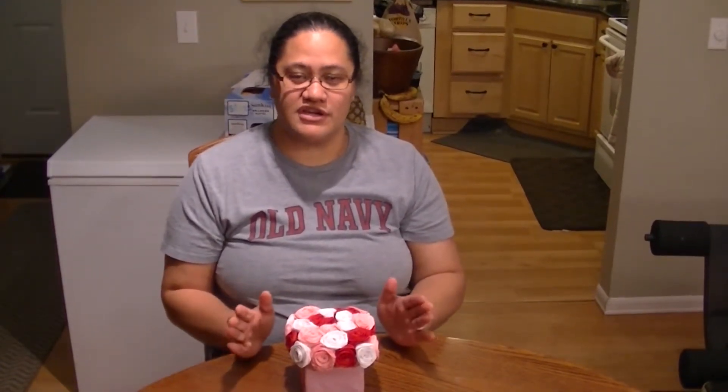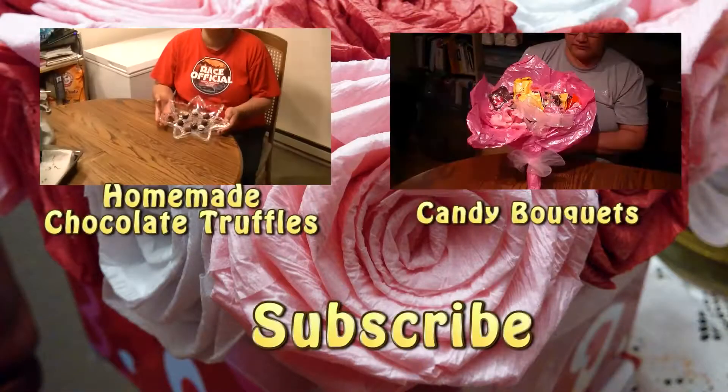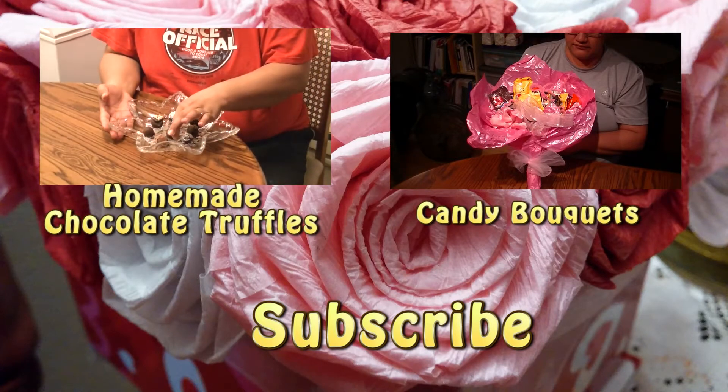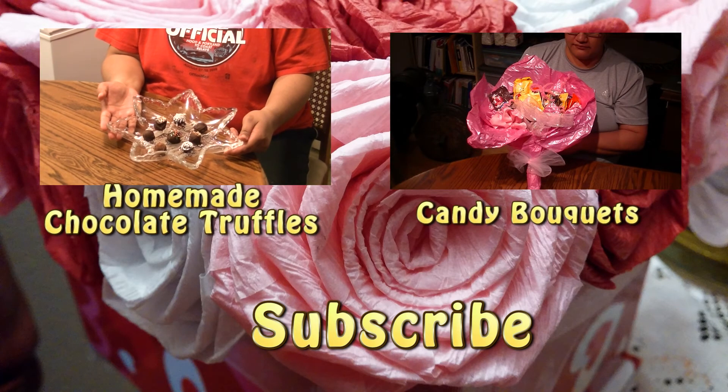So there you go — enjoy your centerpiece! If you make one, you should post the picture and share it with the rest of us. I'd love to see it. Thanks again for visiting us here at Jolo Kasu. Have a great day and I'll see you again soon. Be sure to check out next week's video or one of our past videos, and be sure to subscribe today.